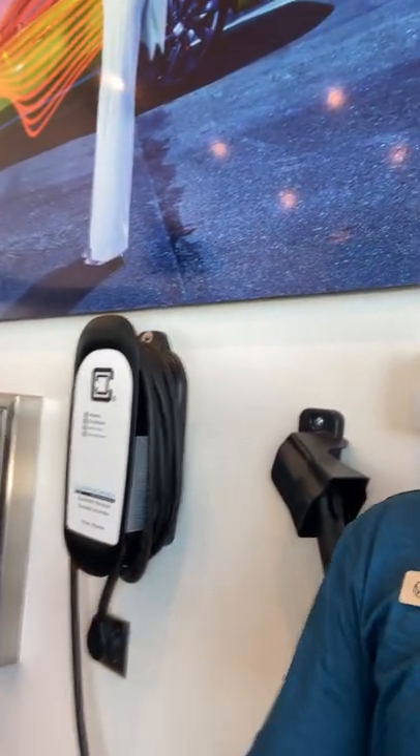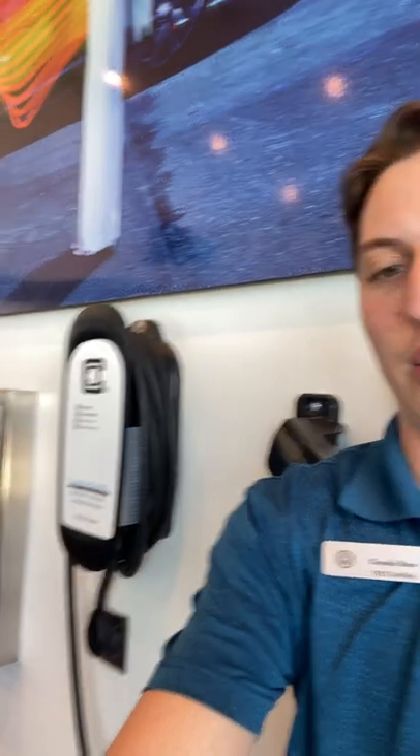For home charging, it's going to come with your free level one cord that just plugs into your home and your garage. But if you want the level two charger seen right here, just go to electrifyamerica.com — that's where you buy this unit itself. Then you're going to want to contact a local electrician, and they're going to be able to install that 240 volt outlet in your garage for you.